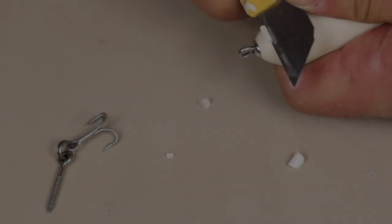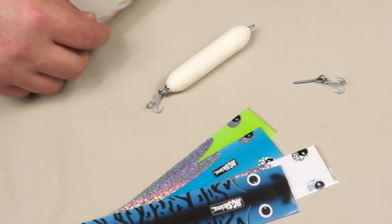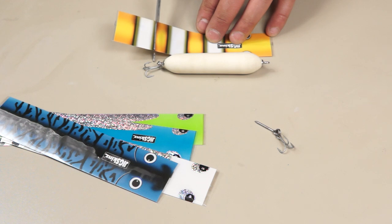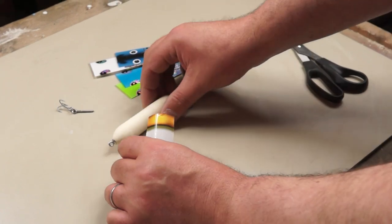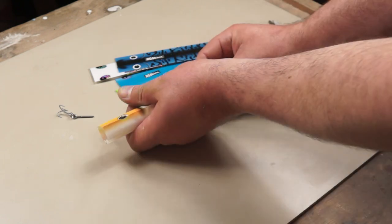To finish off the shaping I'm adding a small flat spot to the chin. Then after removing the belly hook hanger I can pick out a colour. I'm cutting the Jigskins sleeve on the long side as I can trim it later. To fit it to the lure body I can open up the sleeve and slide it into place, and adding the screw eye to the belly again will hold the sleeve in position.